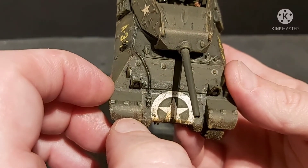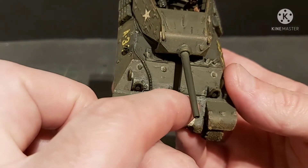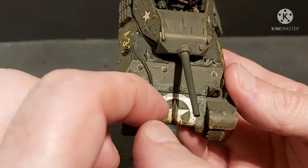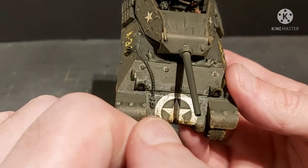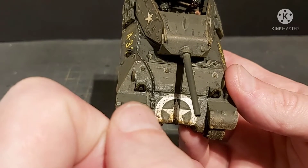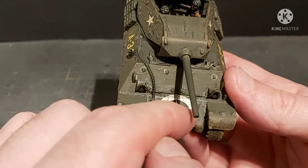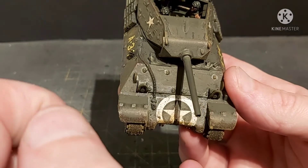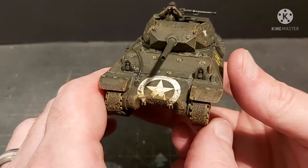Putting the thinner on actually thins the film the decal is printed on and it conforms to the rivets. Put on three or four coats so it conforms fully, then seal it with a medium and spray-on matte airbrush varnish. Then I put some pin wash across it thinned down to get the definition of the rivets.